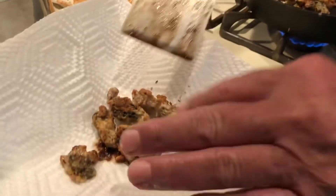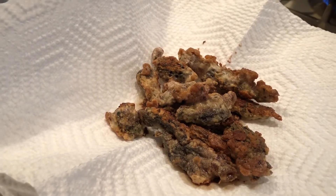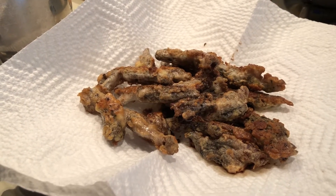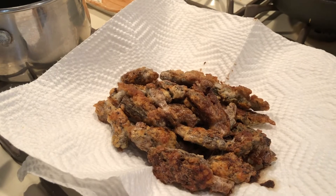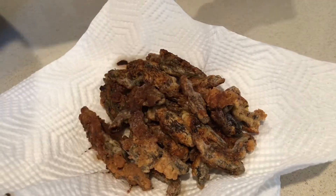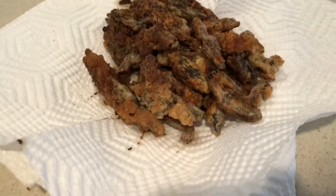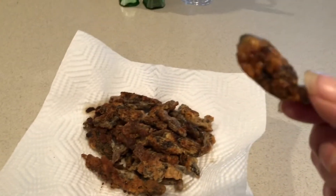Oh my goodness here we go! Make sure you drain them on a paper towel that way they're not all greasy, because there's nothing worse than biting into a soggy fried mushroom. Salt goes on immediately — you have to put salt on there right away. I cannot believe that a little one-ounce dehydrated package made this many mushrooms. Look how crispy and delicious!